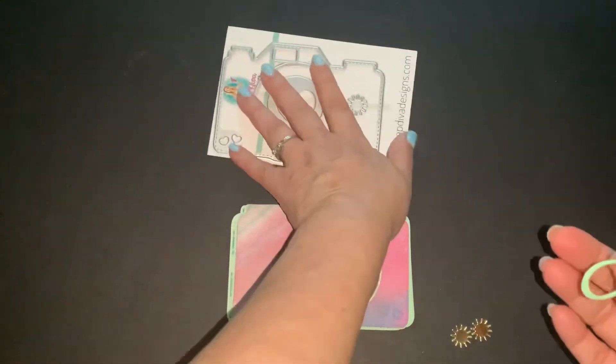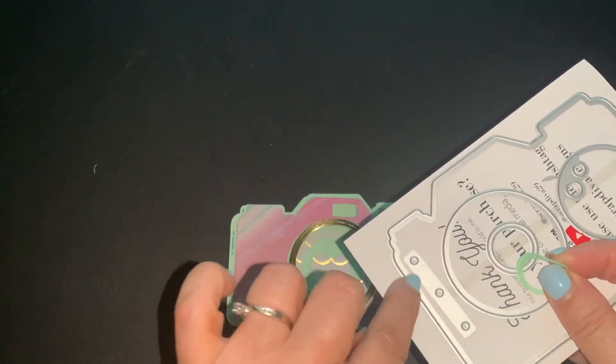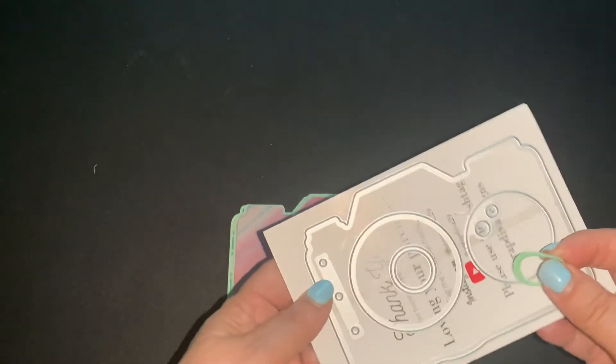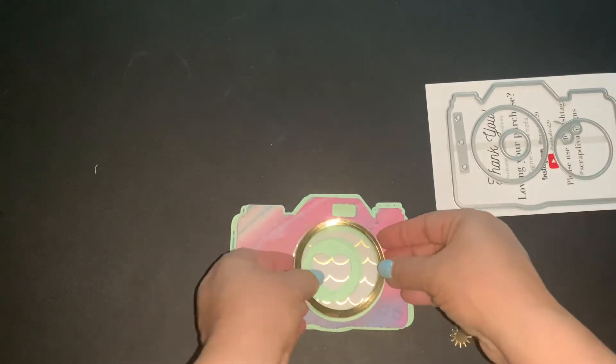And then this piece here — this piece right here is to put rings through it to make the album. I haven't done that part yet; I just did the die cutting. So yeah, this is all the little pieces.